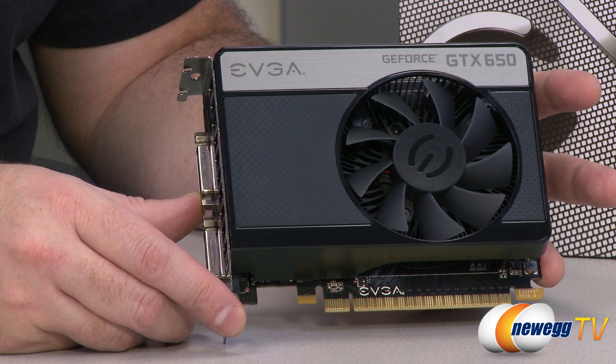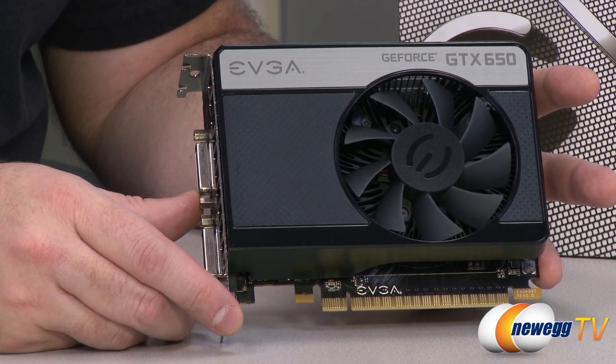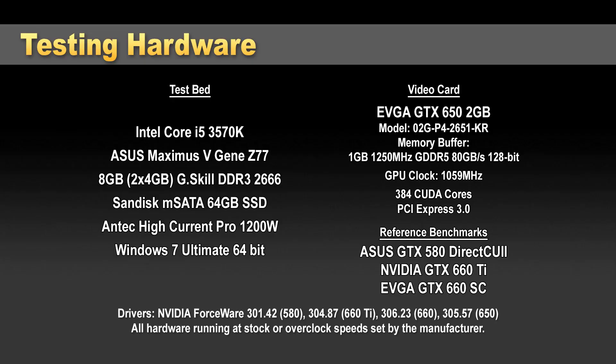Next up, we're going to get into some benchmarks. I do want to point out that this being more of an entry-level card, my benchmarks are a bit more tuned towards higher-end cards, so they did beat up a little on the 650 — but it held its own. I'm showing comparisons against a 580, which is a high-end 500-series card, as well as a 660. Keep in mind you're looking at a much less expensive card than those comparisons.